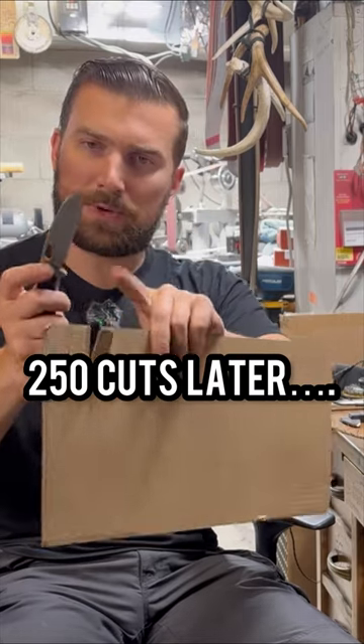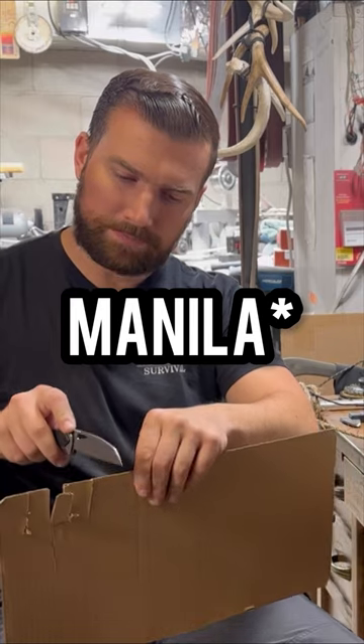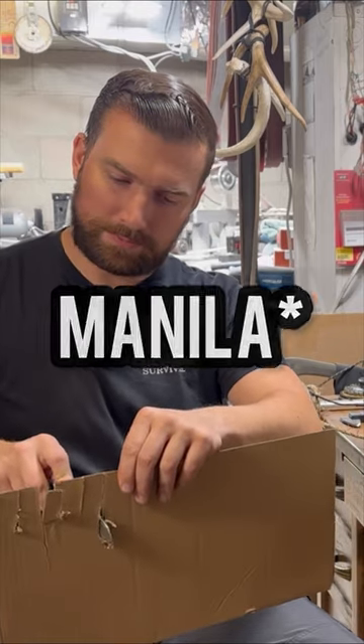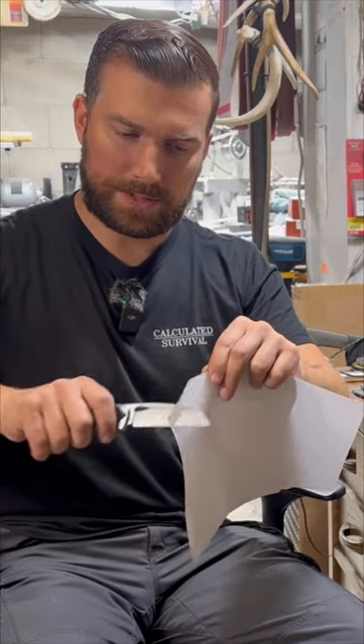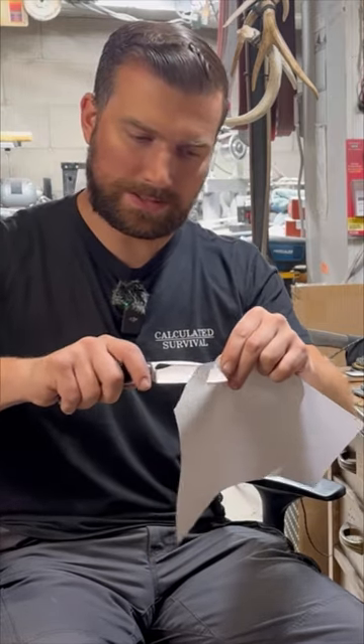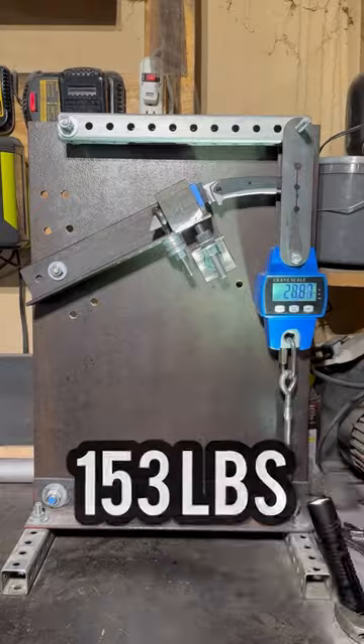Here's the part that I didn't cut any burlap with, and here's the part that I did. It just kind of crushes the burlap — it doesn't really cut it. This part did not go through the burlap; this part did — about 250 cuts. I was able to put 153 pounds into this lock before it started to deform.